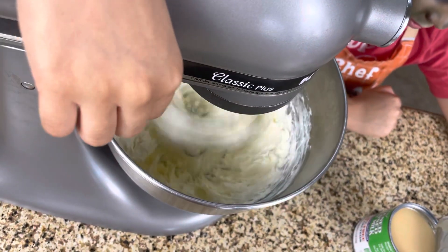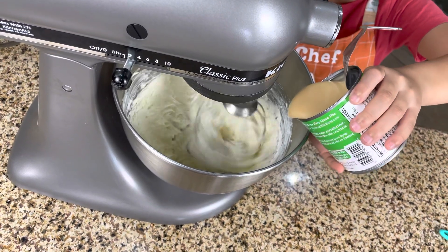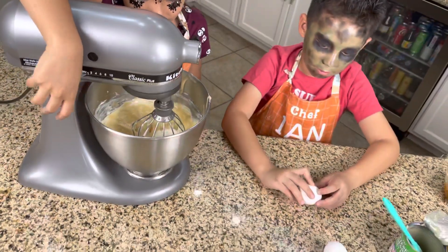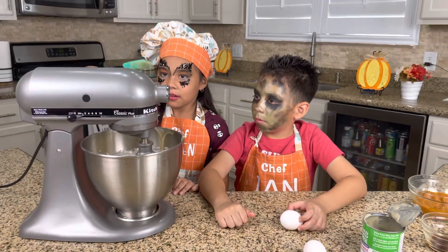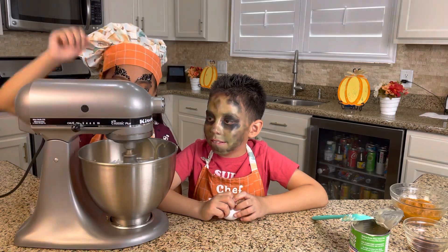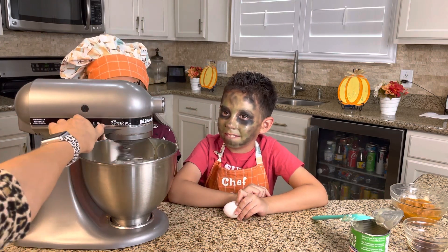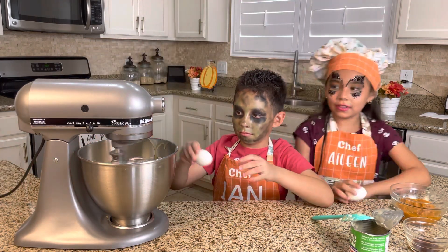We're gonna lower the speed — there you go. We're gonna pour the condensed milk slowly. Awesome job! Good job, guys. We are going to stop it for a little so we can scrape the edges of the bowl and make sure we mix it okay. So we're ready to scrape our edges — put it again to four, and then to five, no — six. That was so quick, okay, so it's on six now. How does it look? It's mixed already — it looks amazing!